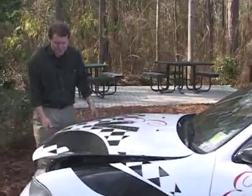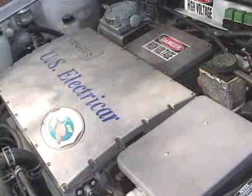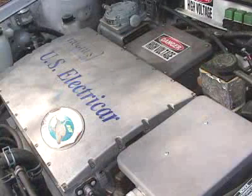Under the hood, it looks completely different from a gasoline-powered car. The main thing that you see when you open the hood is the controller. Its job is to send power from the batteries to the car's electric motor.